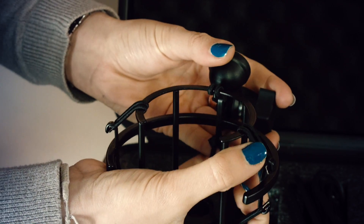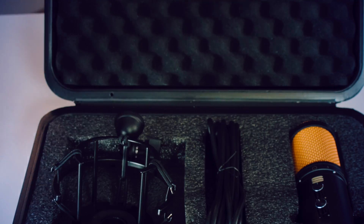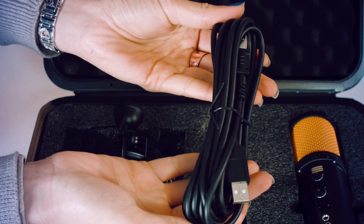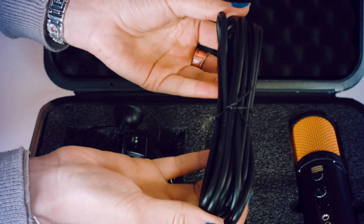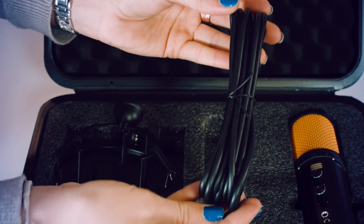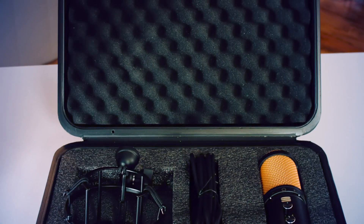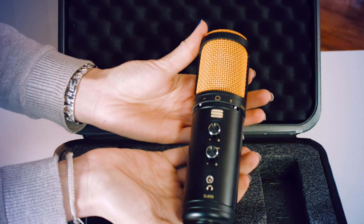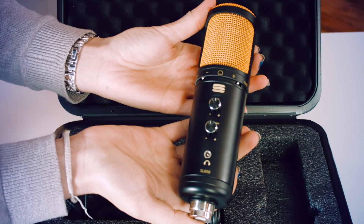It also enables you to connect your microphone easily to any microphone stand. Secondly you'll get the studio length USB cable. This is a high quality USB cable designed to offer the optimal quality for delivering audio from the microphone to your computer. And last but not least is the beautiful SL600 USB microphone — your new broadcast grade USB condenser microphone.